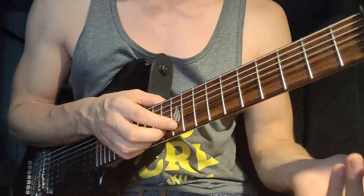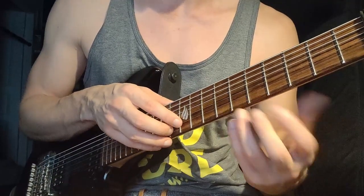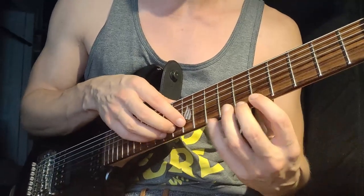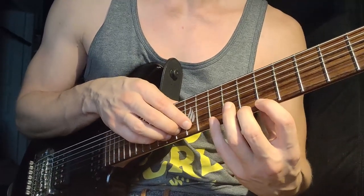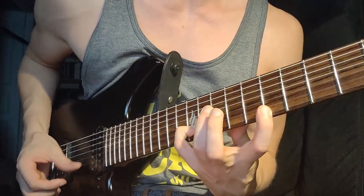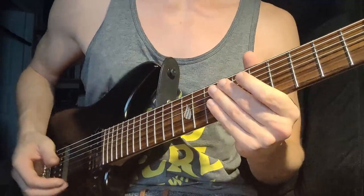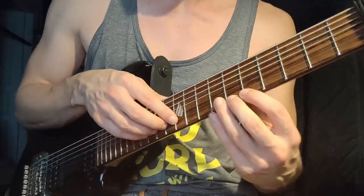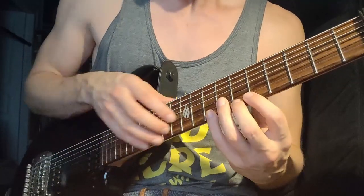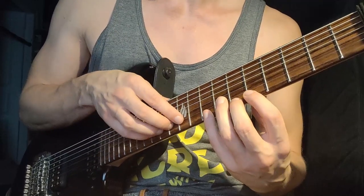One of the first things I'd recommend is a bit counterintuitive when we're talking about hand independence, because now we want to play with two hands but play the exact same thing on two strings. Because of the way the guitar is tuned, we have the same notes on different strings, and I'll be using that. I'm playing a simple scalar pattern — B, C, and D — and playing the same thing at the same time with the right hand.